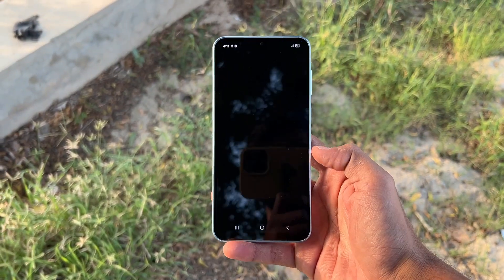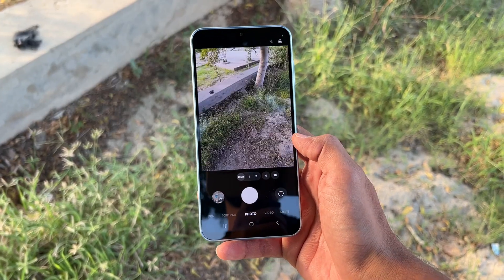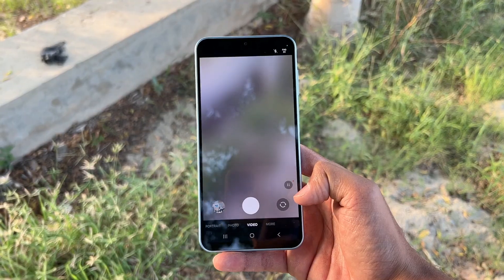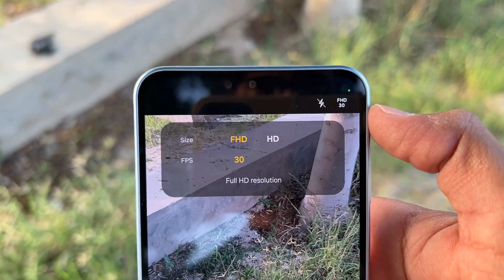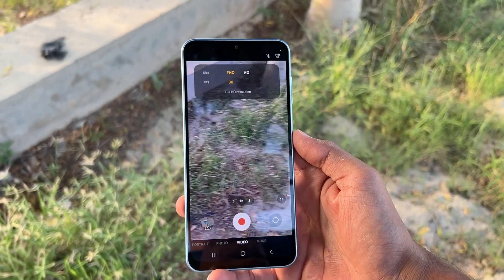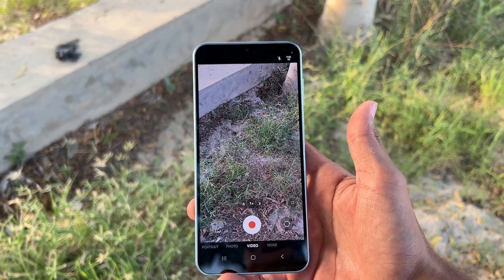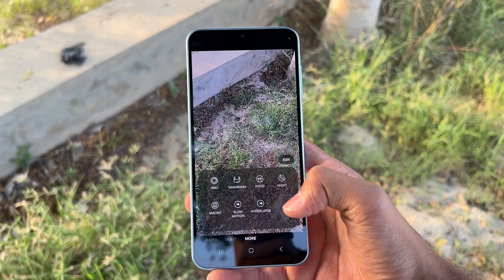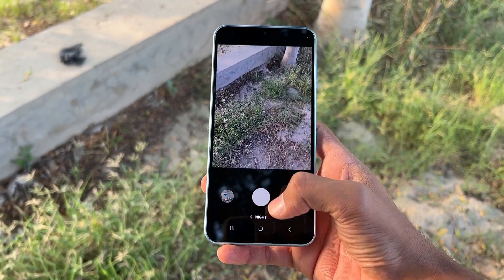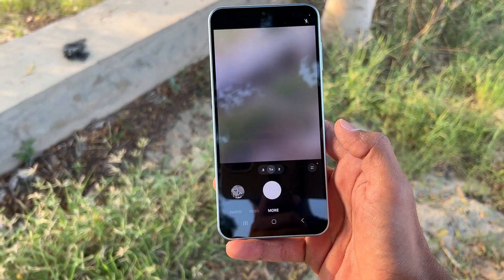Here is the camera UI of the Samsung Galaxy A17. You have normal mode, ultra wide, and portrait mode — though portrait is not available with 2x zoom. In video mode, the back camera maxes out at full HD at 30fps, so no 1440p support. Also in video mode there is no ultra steady mode and no bokeh mode. In the modes section, pro mode and night mode are available, but night mode is not available with the ultra wide.